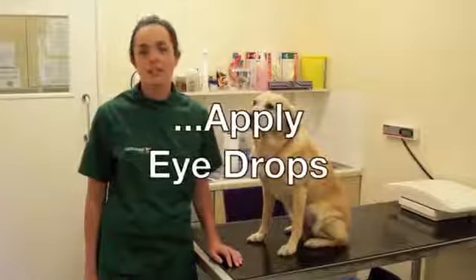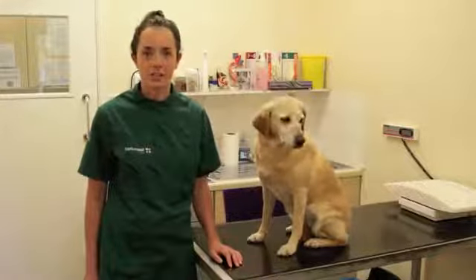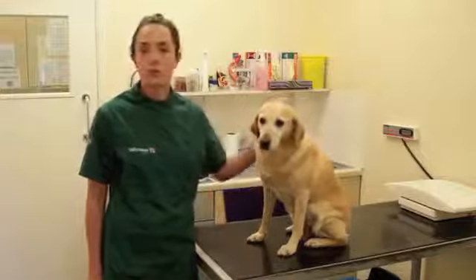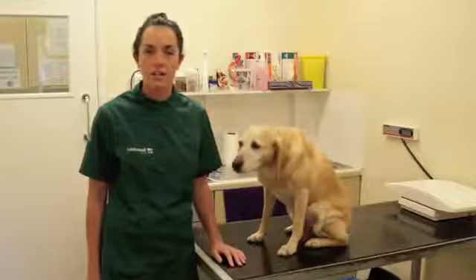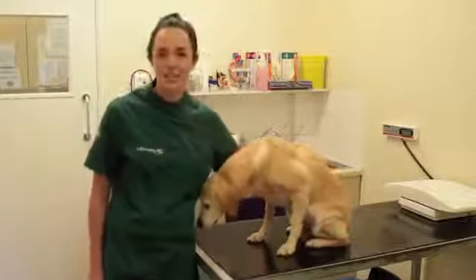Hello, I'm Emma from Larkmead Vets. Today we're going to be looking at putting eye drops and eye medications into your animal's eyes. You might be prescribed eye drops for conditions such as conjunctivitis, or if your animal has a dry eye condition, or various other problems which we may be aiming to treat.